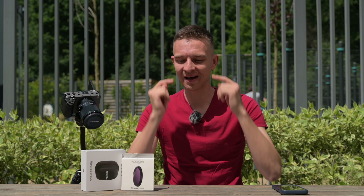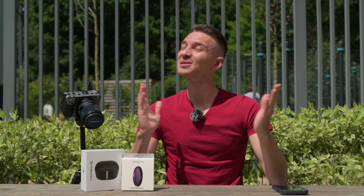What's good guys, today is a beautiful sunny day. I don't shoot like this all the time because I have panda eyes, but today we're having a look at Freewell ND filters and it's the perfect weather to test those. Let's go.